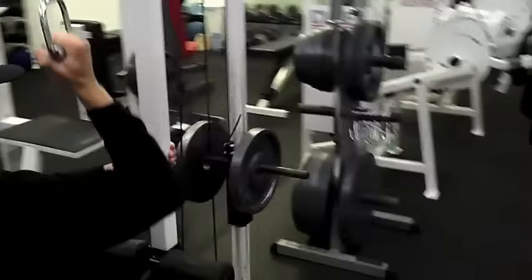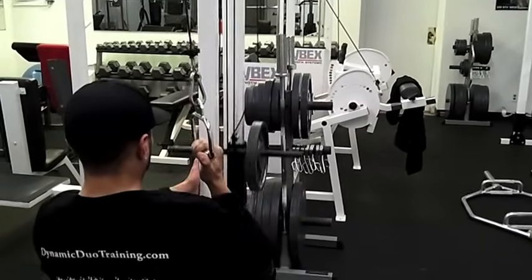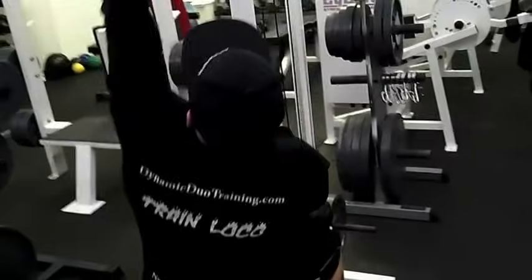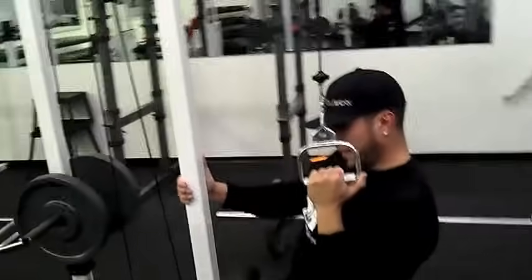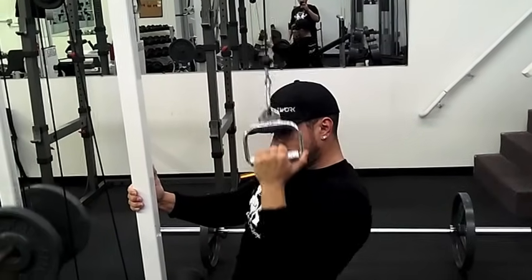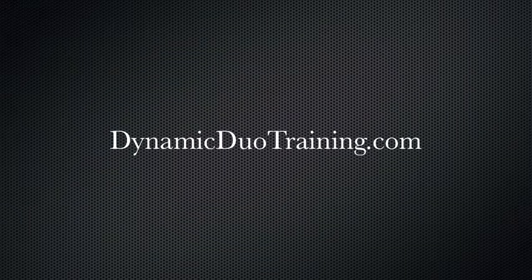You should feel it on your lats. This is a very good isolation exercise for the lats. What I'm going to do is put my hand on this one, switch hands — same thing, all the way down, just like that. Squeeze those lats. That's the single arm lat pulldown.